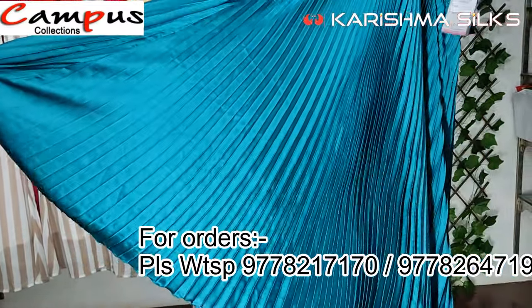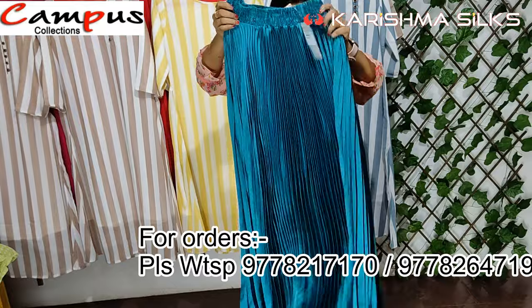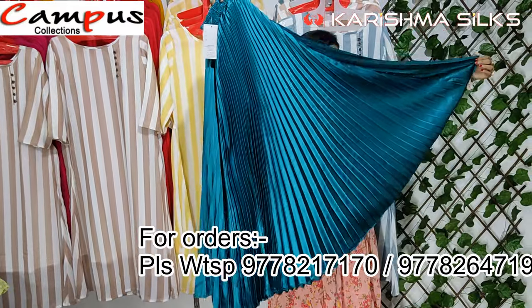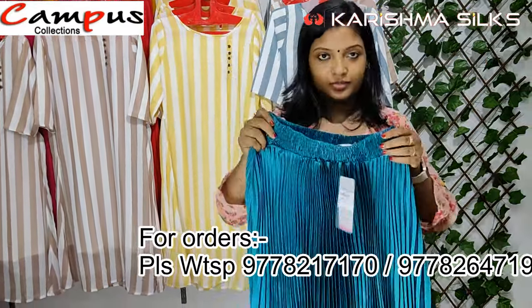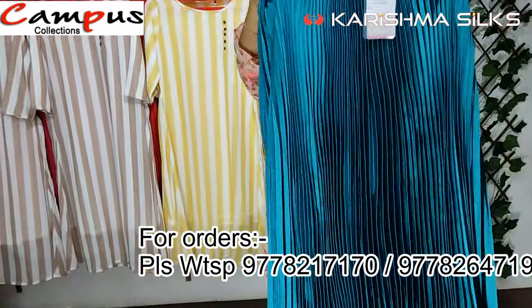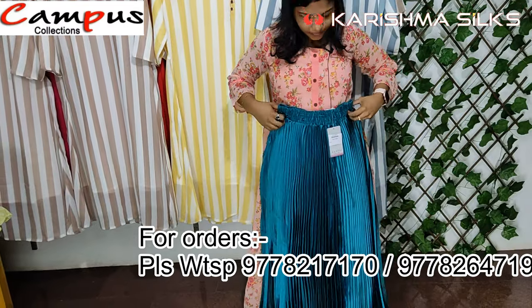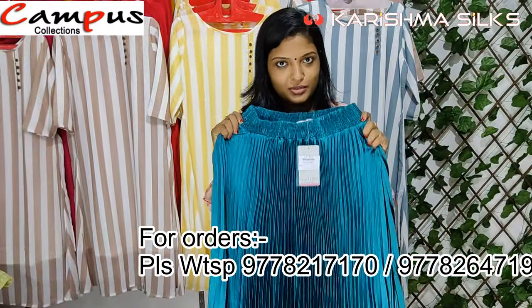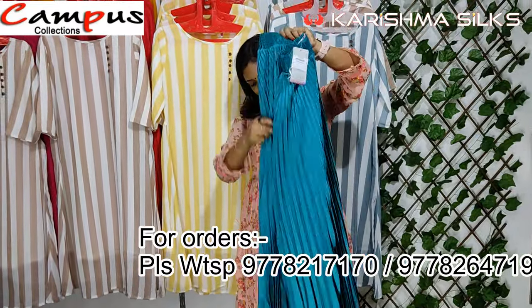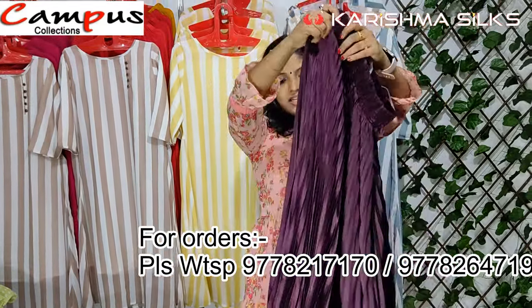It's available in different colors. It has a nice layer. It is an elastic layer. It's a good fit — the skirt is pleated and lined.